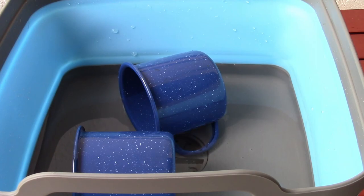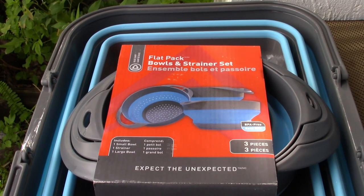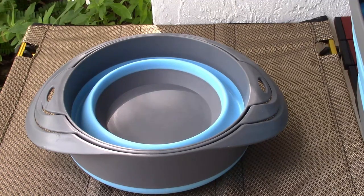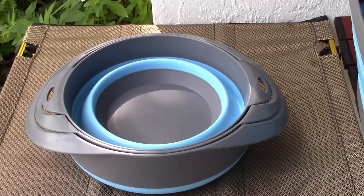Let's take a look at the next Survive Outdoors Longer product, which is the flat pack bowls and strainer set. These are all nesting down inside of each other to take up a minimum amount of space. Let's go ahead and pull them apart and expand them.